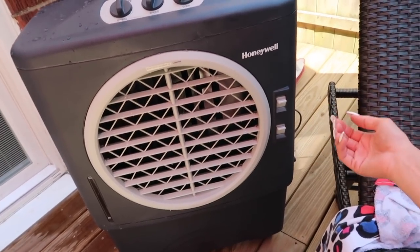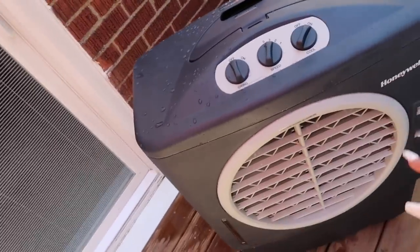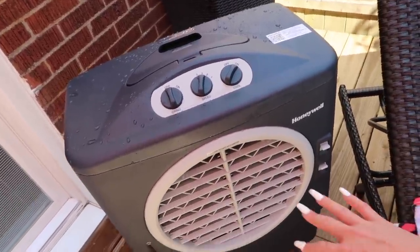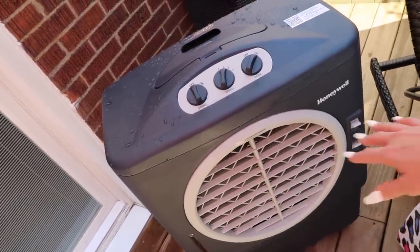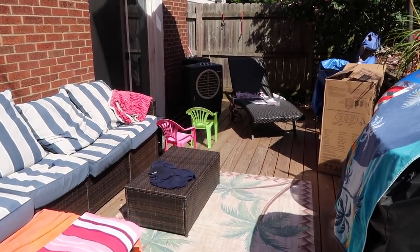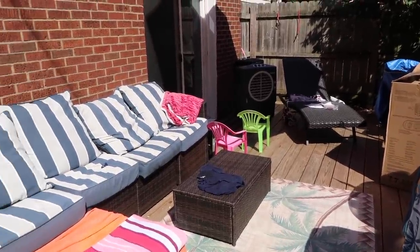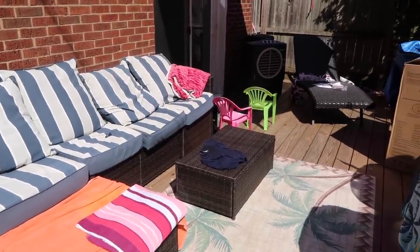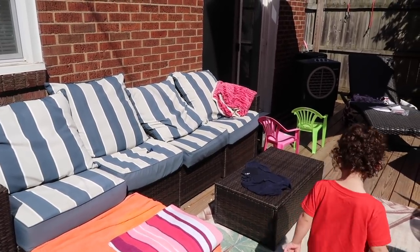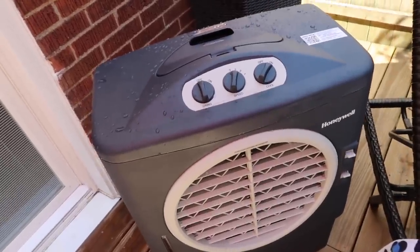It feels amazing — it's so hot out here and this feels so good. I definitely recommend this product; I give it a 10 out of 10. This is perfect for the summertime or if you live somewhere where it's hot all the time — you have to have this. I'm all the way across the deck and I can feel the air from over here. It covers a large area, so everyone at your deck or patio will be nice and cool.